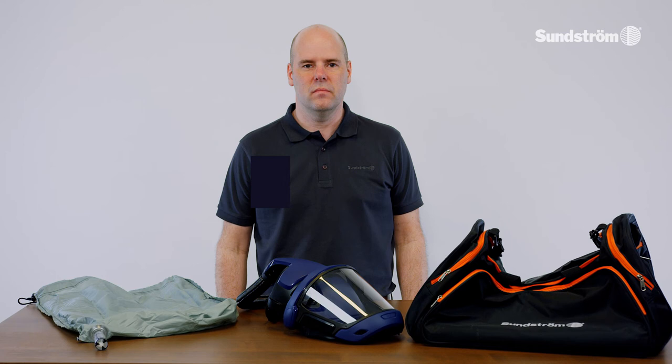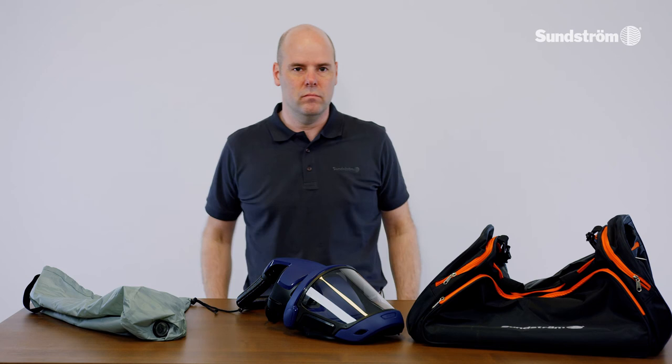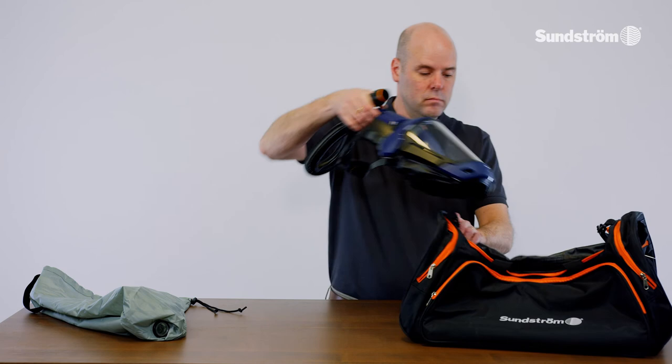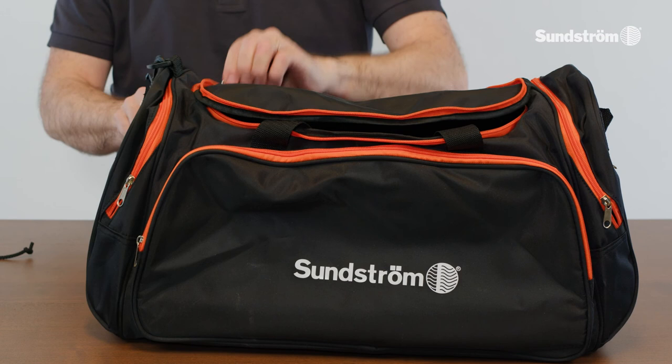Storage after cleaning: store the equipment in a dry and clean place at room temperature. The flow meter can be turned inside out and used as a storage bag for the head top and the fan unit. Store the face shield with the visor in the fully raised or fully lowered position and avoid exposing it to direct sunlight. An alternative is our SR 505 storage bag.